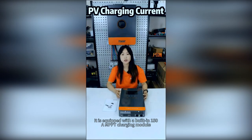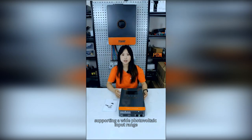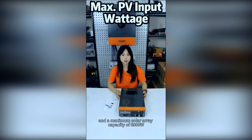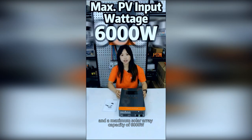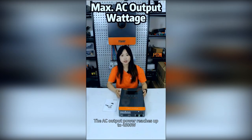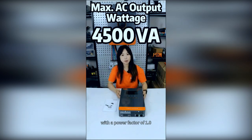It is equipped with a built-in 150A MPPT charging module, supporting a wide photovoltaic input range and a maximum solar capacity of 6000W. It is suitable for 24V systems. The AC output power reaches up to 4500W with a power factor of 1.0.